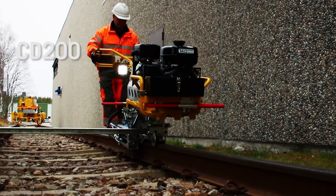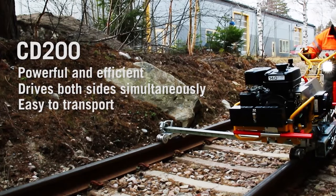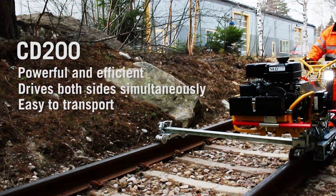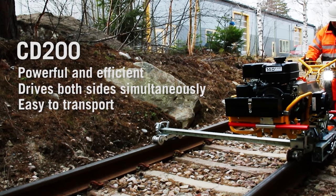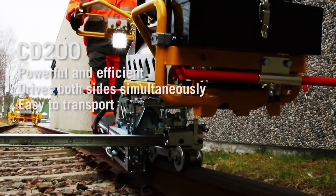The CD200 is a powerful machine that clips or unclips on one rail at a time. This machine is equipped with the e-clip workhead, but is also available as a fast clip version. The workhead setup allows both clipping and unclipping.